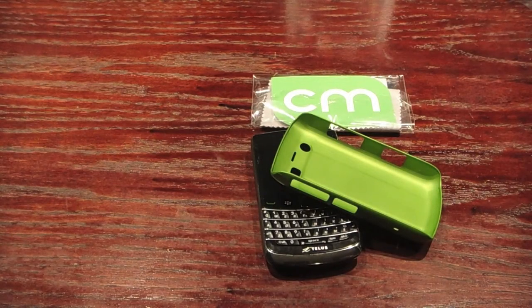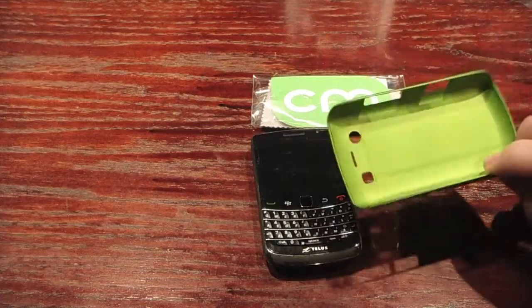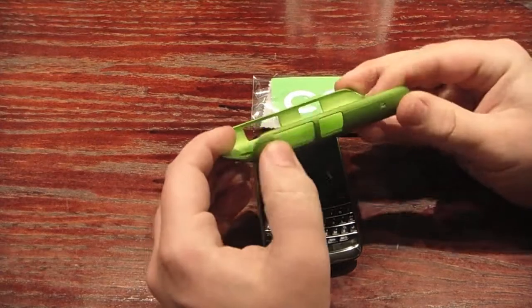Hey everyone, it's Zach for TheBerryFix.com. Today we're going to do a quick review on the Casemate Barely There case for the Blackberry Bold 9700. What I have here is just the green — it comes in a huge variety of colors. It's really thin; it's not going to add much bulk to your phone.